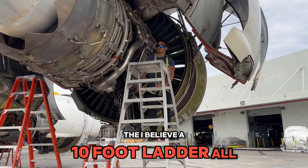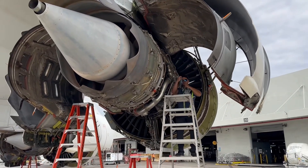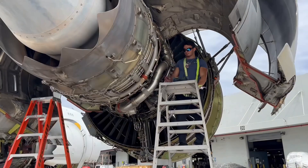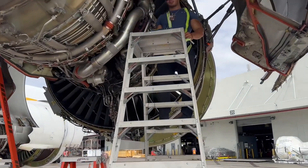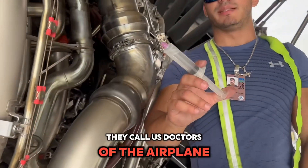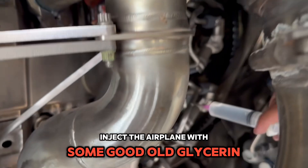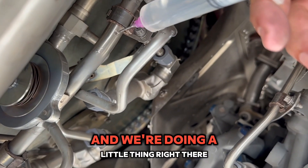I believe it's a 10-foot ladder all the way up. This could be a thumbnail right here — 10-foot ladder. They call us doctors at the airplane. Airplane doctors right here — boom, about to inject the airplane with some good old glittering dye deep inside this engine right here.